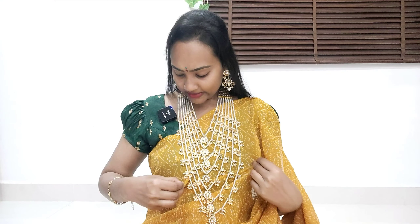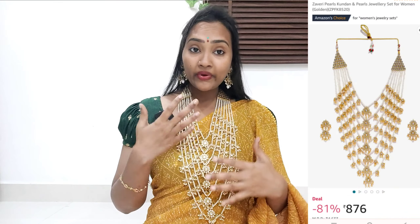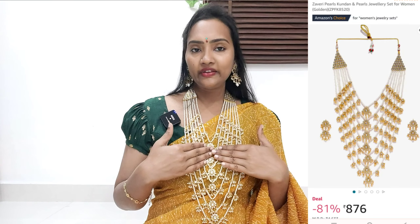The next set is a very good Bahubali style set. It is a very good Satlada set, available in two different colors. The Satladas are stepwise — there are 3, 5, and 7 layers — and are quite heavy, available in different colors.